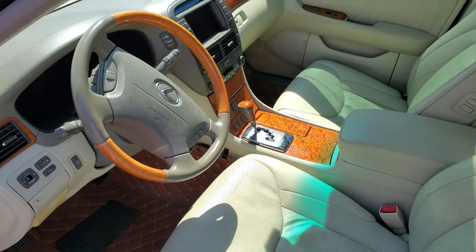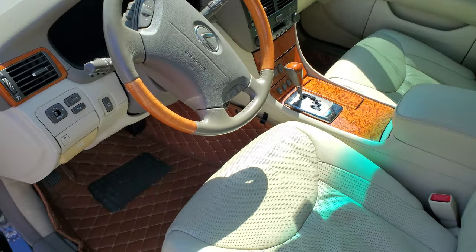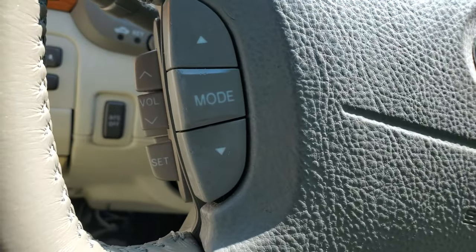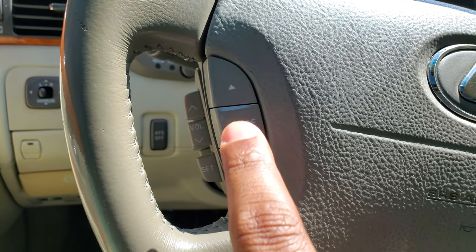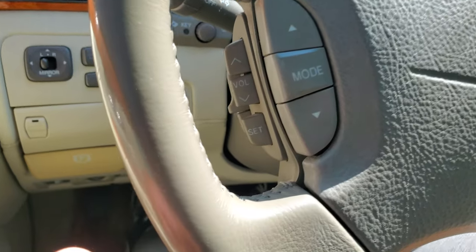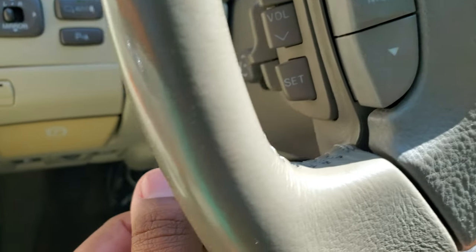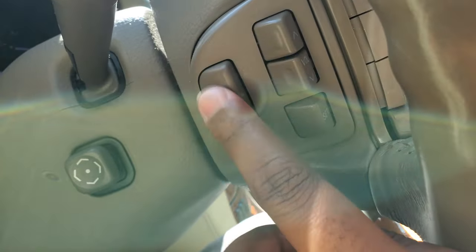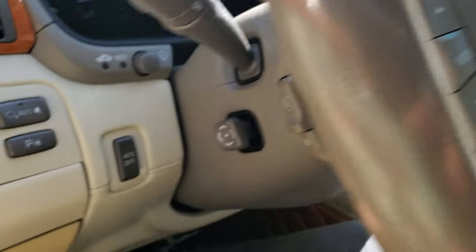In the next video or two I'll go ahead and reveal how many miles this car has. Now, inside the LS 430 — in the 2006 you can change your FM station right here, change the mode and presets. Here's your volume control. You can also set presets, and there's your voice command button and your cell phone button for Bluetooth.